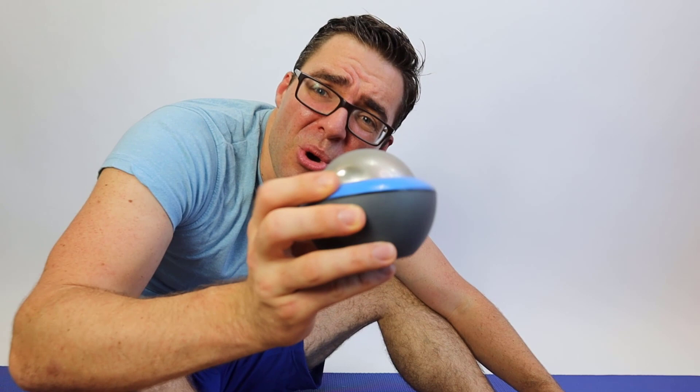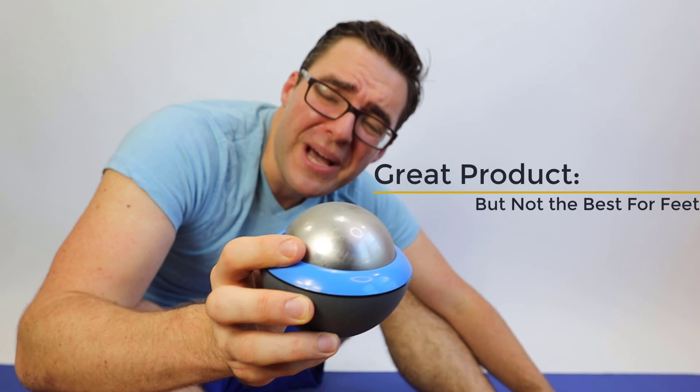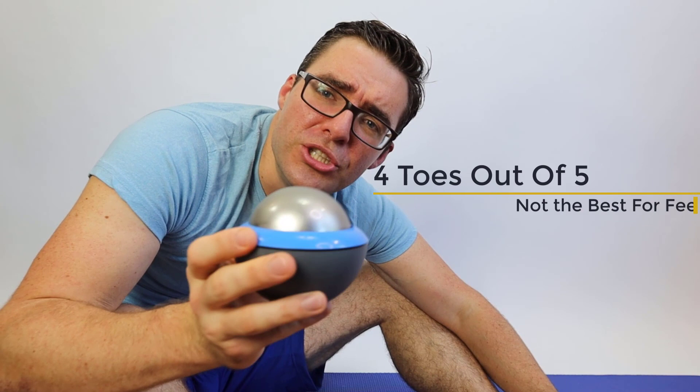Stick with the massage stick over the ice ball for massage purposes. The cryo ball does the icing and massage better for your upper extremity, not your foot. Thanks for joining us for Two Minute Toes Day — this thing gets a four out of five. It's good for what it does, but it's not the best at massaging and it's not the best at icing.